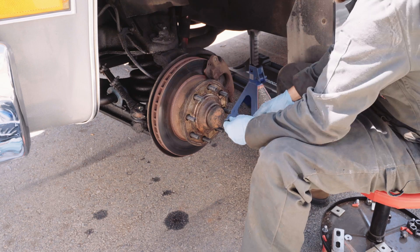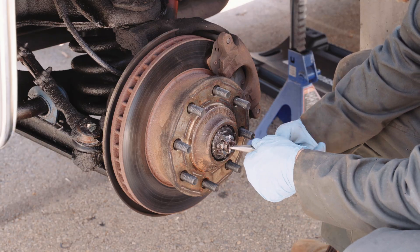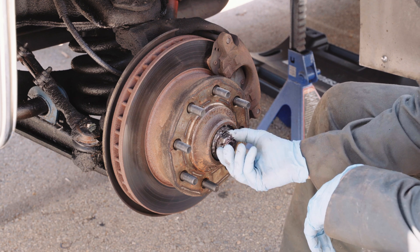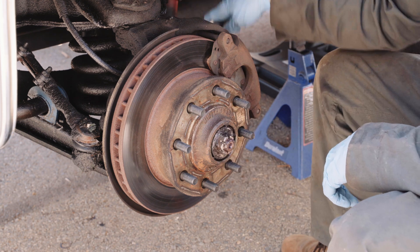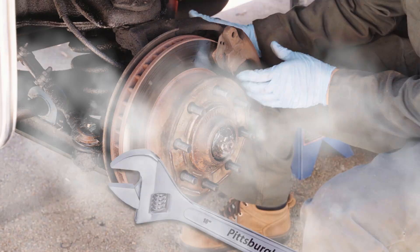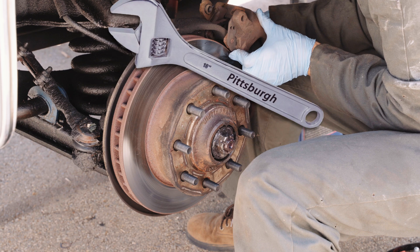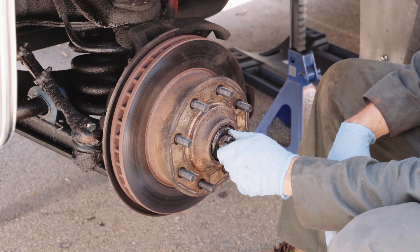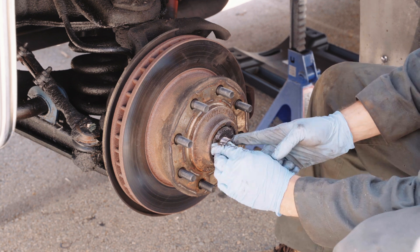First take your wheel off, then tap off the dust cap carefully so you don't dent it. Pull the cotter pin out of the castle nut, remove the castle nut and the big washer. If the bearings haven't been abused you should be able to remove the nut by hand. Otherwise grab a big crescent wrench. At this point you can determine if the grease looks plentiful and gooey or sparse and dry.